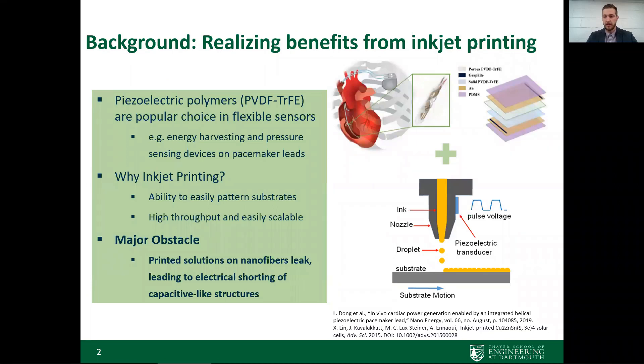Looking at the background of this work, piezoelectric polymers such as PVDF-TrFE have become popular choices in the development of flexible and conformable biomedical devices. Our group has previously developed flexible energy harvesting and pressure sensing devices on pacemaker leads, making use of the flexibility of these PVDF thin films. We've also been investigating conductive polymers as electrodes for further improving the mechanical properties of our devices.